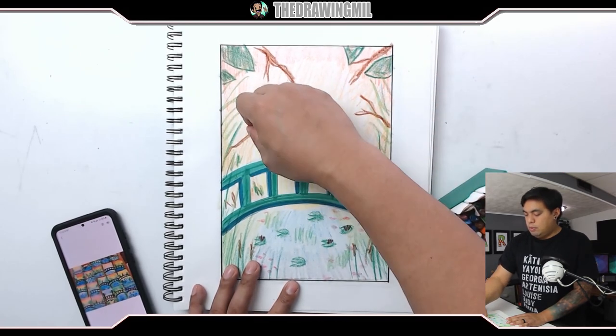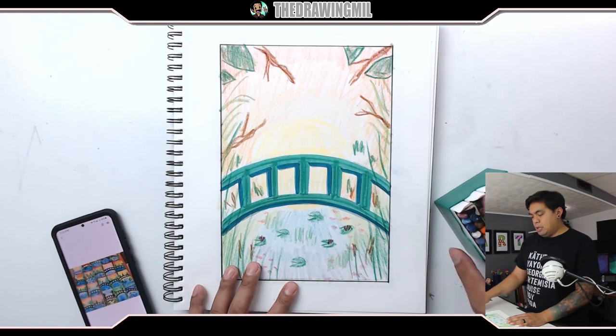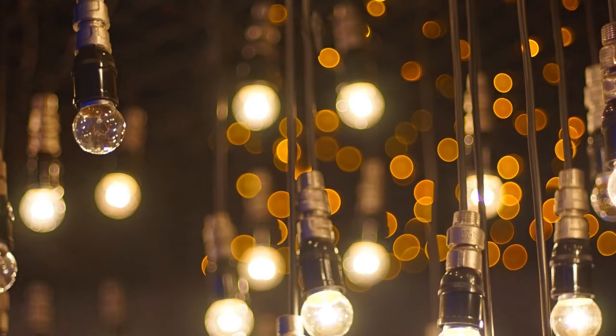I think it's looking really good so far, and I'm going to call it done. I like this picture a lot — I'm going to leave it alone before I ruin it. I hope you guys enjoyed this Monet lesson. I'll see you guys in the next video. Bye-bye.